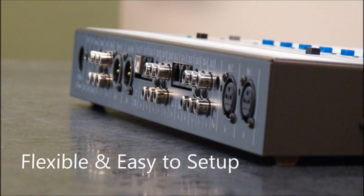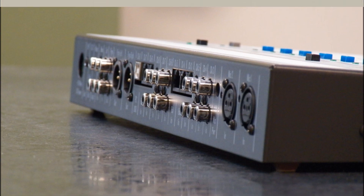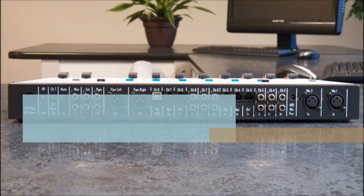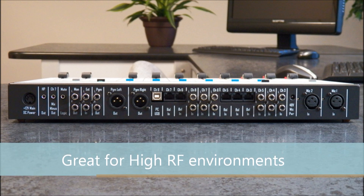Built with both balanced RJ45 and unbalanced RCA inputs, the ARC-8 is flexible and extremely easy to set up. If you can connect a DVD player, then you can set up an ARC-8 console. The ARC-8 balanced inputs use RJ45 connections, which helps to eliminate RF interference for your broadcast. This is wonderful if you have high RF or if you have to run cabling long distances.